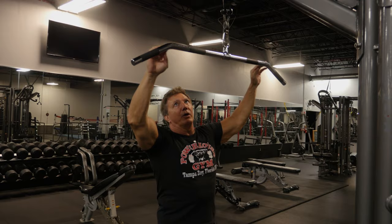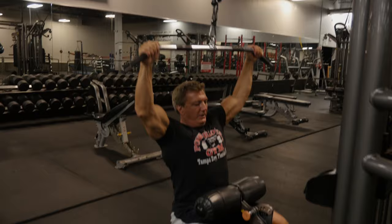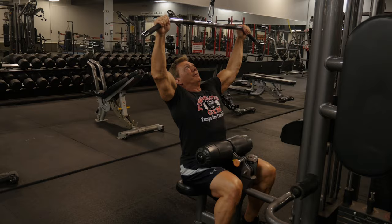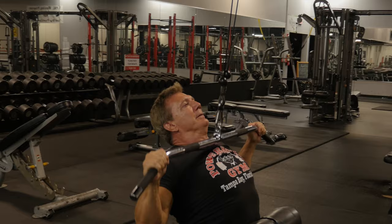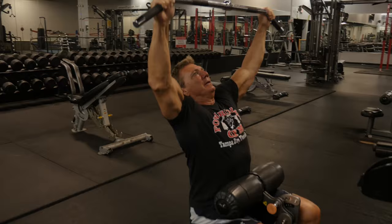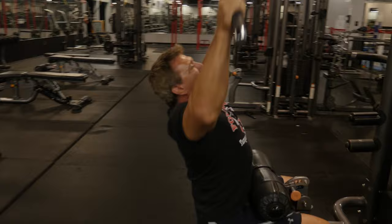To perform this exercise, grab the bar with a wide grip — right where it starts to bend. Position yourself on the seat, put your feet in front, make sure your lower back is arched, and sit far up enough so the bar is right above you. As you pull the bar down, arch your lower back and bring your elbows toward the rear — you'll feel your upper back contract. Get a good stretch on top and come right back down.